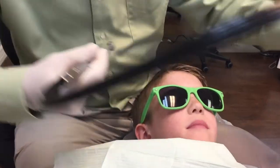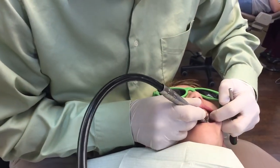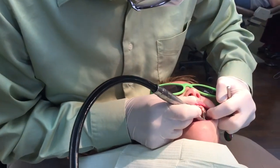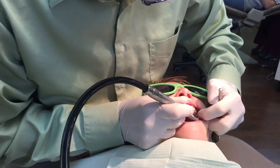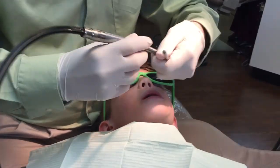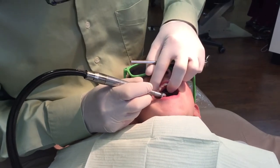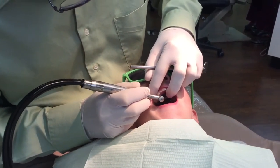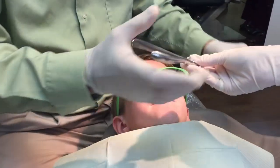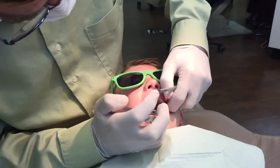There you go. Chin up just a little bit for me. That's good. You're doing okay? It just tickles. Just tickles? It's kind of noisy, huh? Let's see a band removing. You'll feel a little bit of pressure when the glue comes loose from the band, but it shouldn't be too bad.